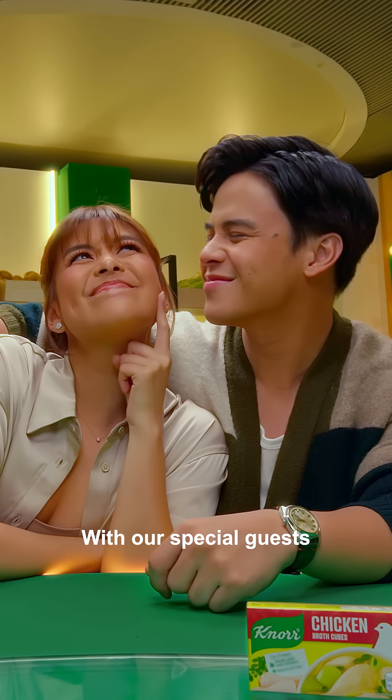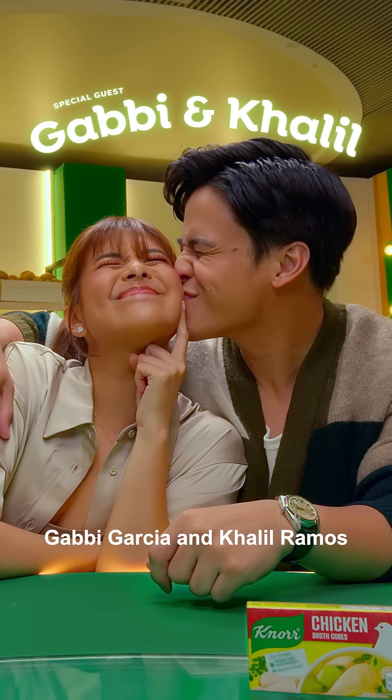If you know, you know. With our special guest, Gabby Garcia and Khalil Ramos.